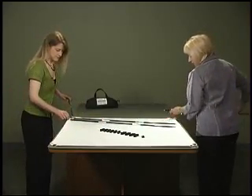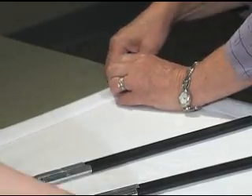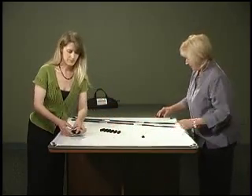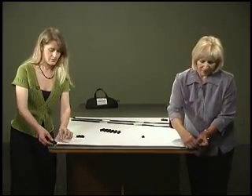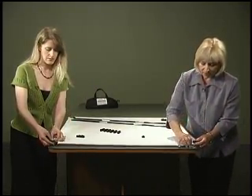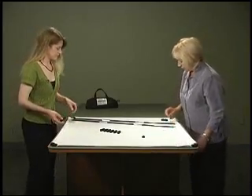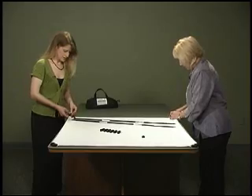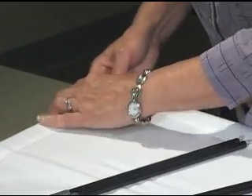After we have all of our poles inserted, we are going to take our corner braces and simply slip our poles into the corners. Sometimes we have to play a little bit with the knots to get them in correctly, and sometimes it takes a little bit to get the last corner in.